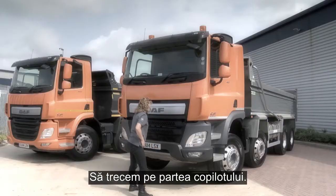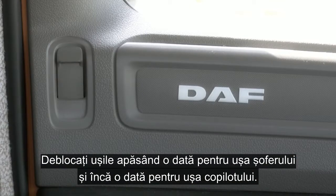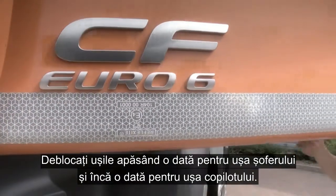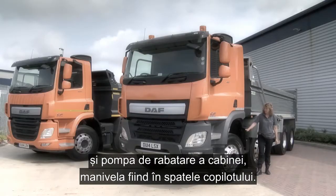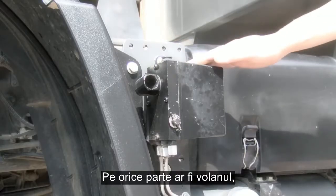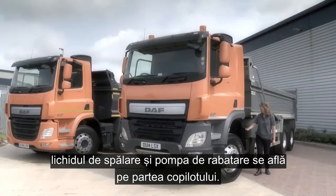The steel radiator protection plate also doubles up as the lower step to access the windscreen. Around to the co-driver's side. Unlock the door by pressing once for the driver door and again for the co-driver door. Here you can see the screen wash filler, and here we have the cab tilt pump with bar, located behind the co-driver's seat. Whether right or left-hand drive, both the screen wash and cab tilt are located on the co-driver's side.